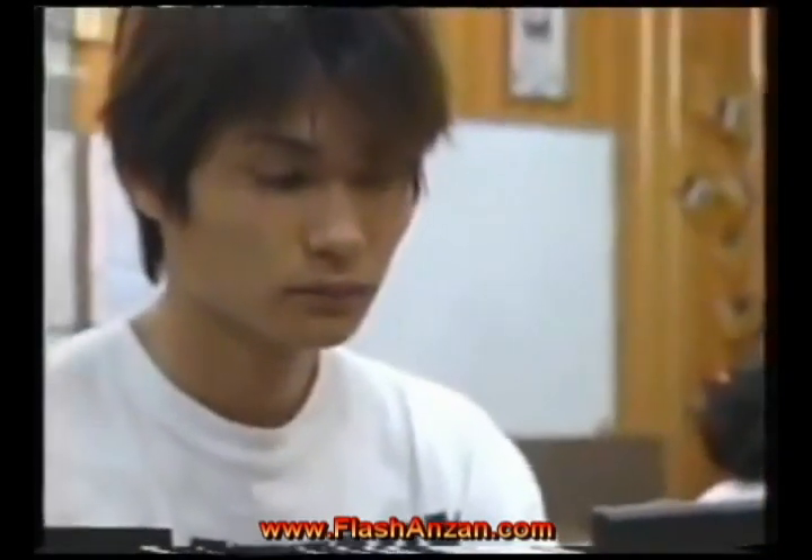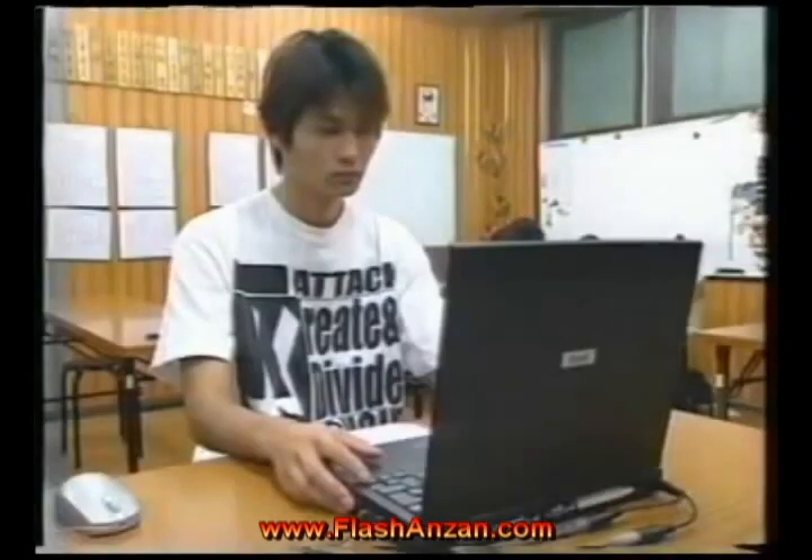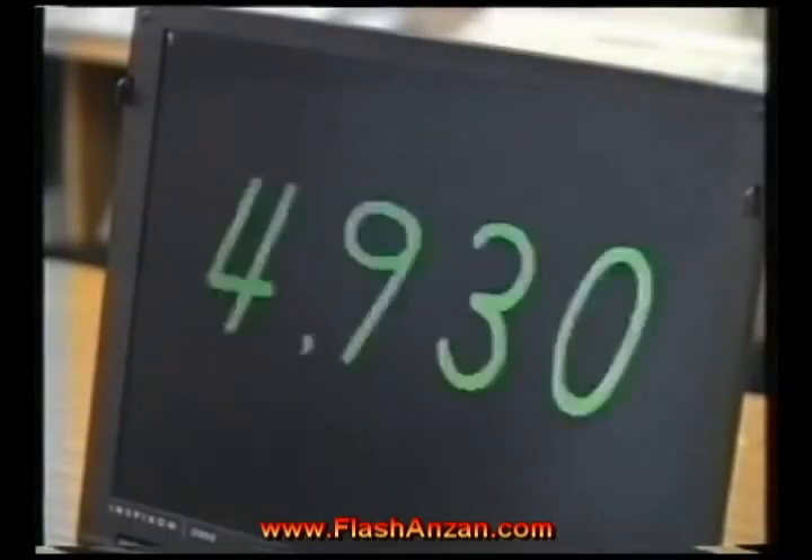High schooler Yuki Kurosawa began flash Anzan training when he was 11 and is now the All-Japan champion. In just three seconds, he can add up ten sets of four-digit numbers.